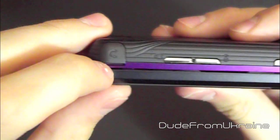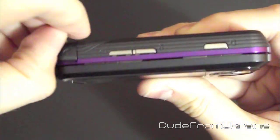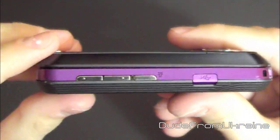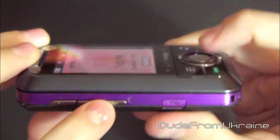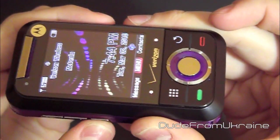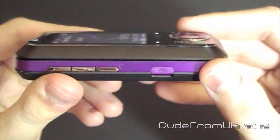There's a 3.5-millimeter headphone jack right here in the corner, which is really nice — you can plug in pretty much any of your headphones and listen to music. On this side, there are volume controls and also a speakerphone. Open the phone, hold the button down — speaker is on. Hold it again to turn the speaker off. You can also do this while you're talking on the phone.